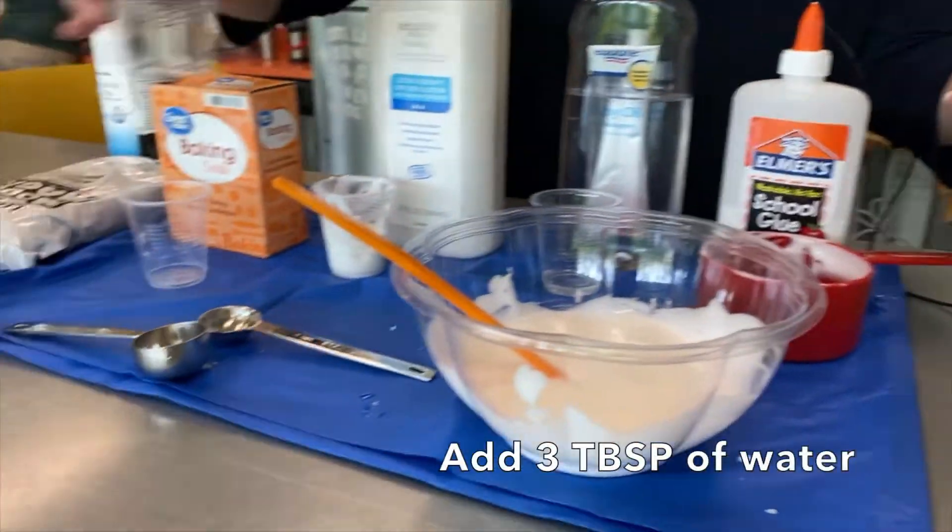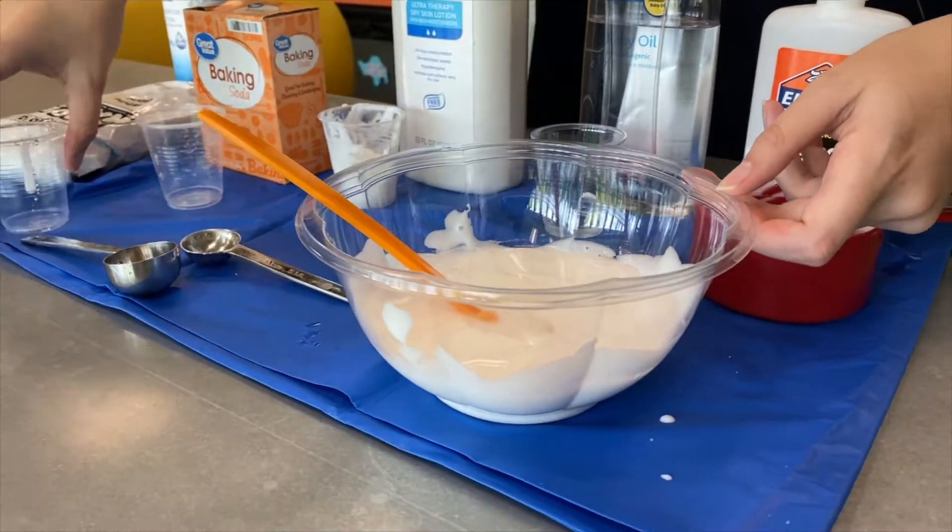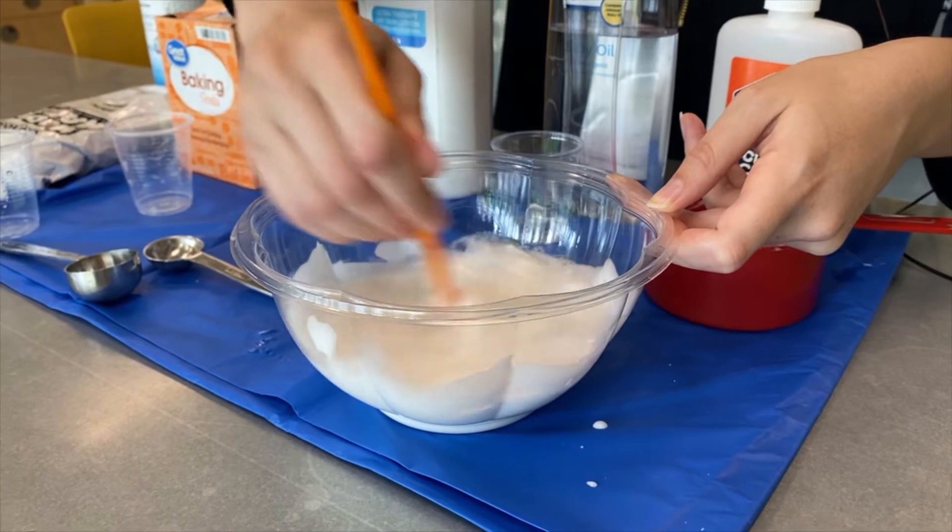We'll pour in three tablespoons of water. I really want to get that water mixed in there.